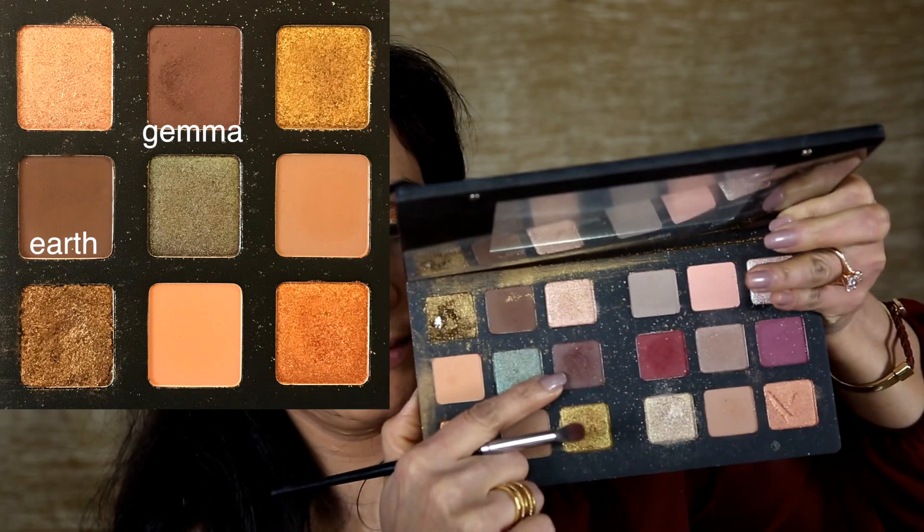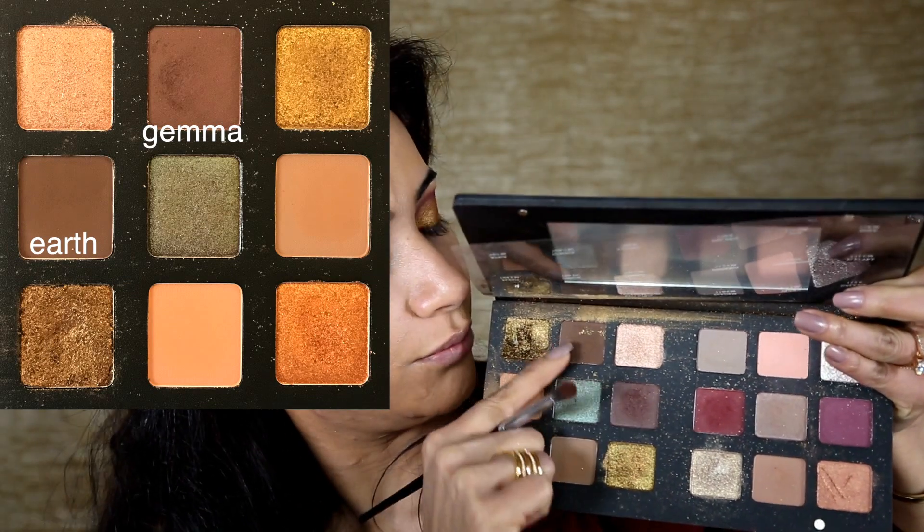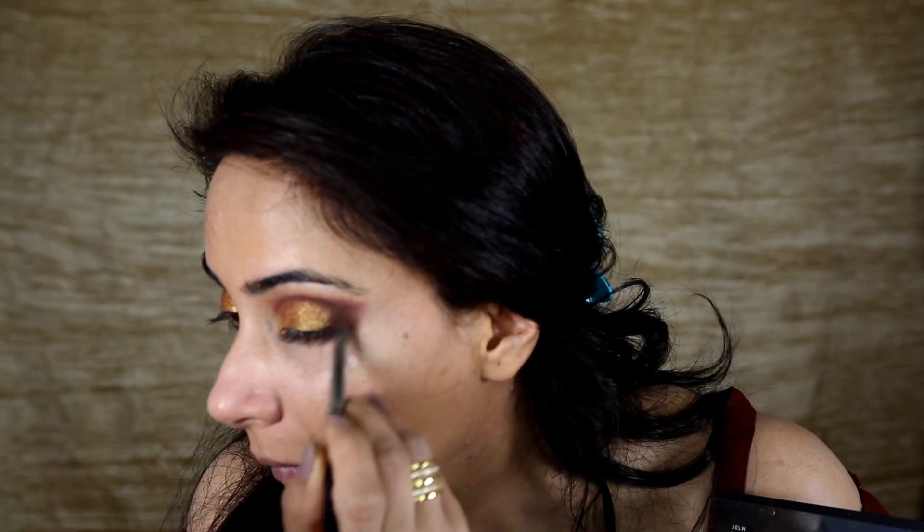Now I'm going back with these two eyeshadows, blending the edges, and just cleaning up the edges. Now I'm going to apply my concealer.